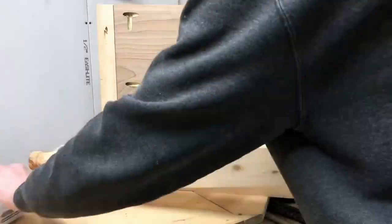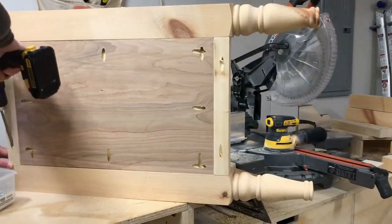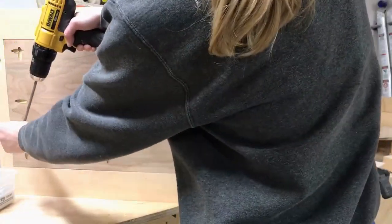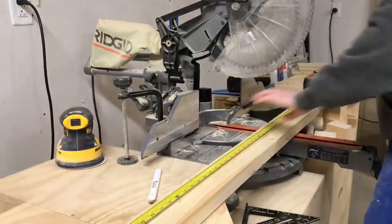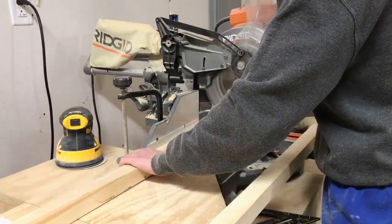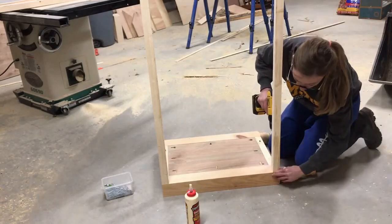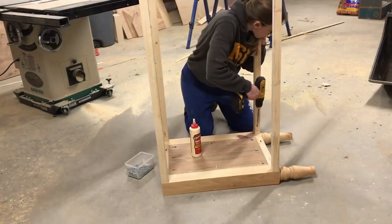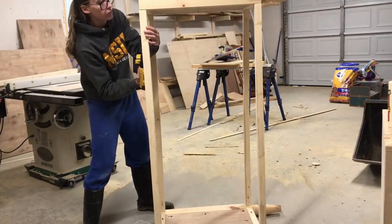Once I had the plywood panel in place I went ahead and flipped it over and attached the other leg. I had two of these panels so you'll end up with two side panel assemblies. Once I had my two side panels assembled I started cutting the four pieces I'd need to connect the side panels together to make the whole frame of the dresser. I cut these 2x2s, drilled pocket holes in the ends of each of them, and attached using pocket hole screws and wood glue until I had the full frame of the dresser.